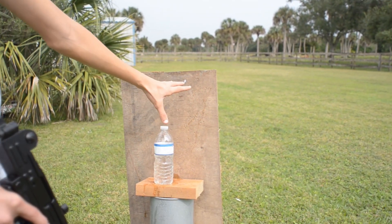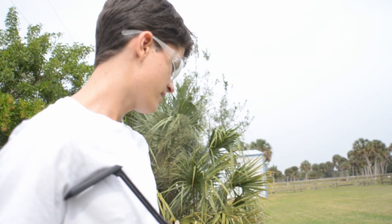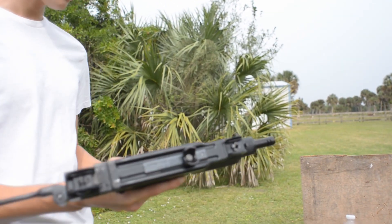This thing's not all that accurate because it does bounce around a little bit, but that is so much fun to shoot. That was an entire CO2 gone, but absolutely worth it.